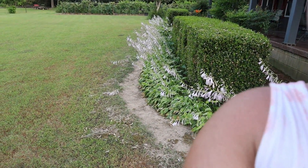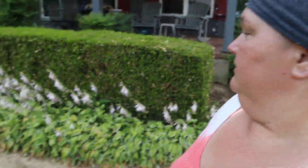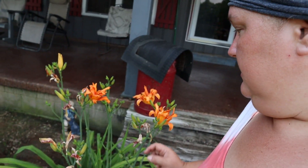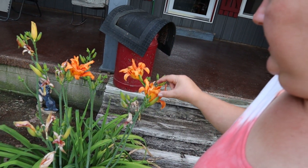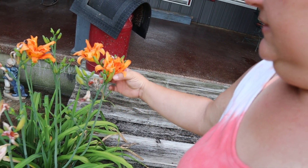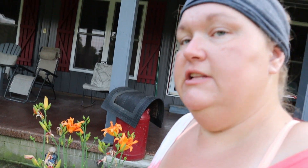Mama's hostas are so pretty when they bloom, all in a pretty little line — then they die and they get ugly. She's got some orange day lilies too. Hey Mama, let me tell you a secret: these little buds right here, you can deep fry. And these right here — the flowers — you can put cream cheese in them, tie them up, and deep fry them too.